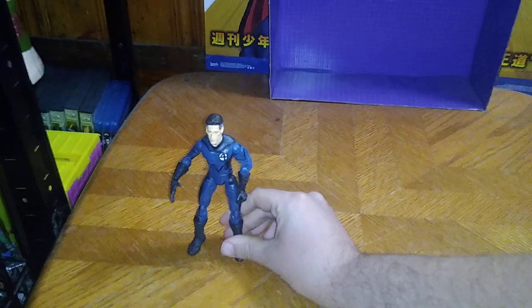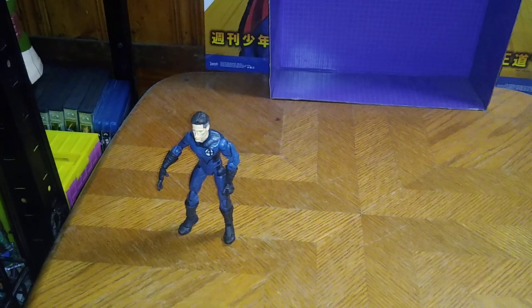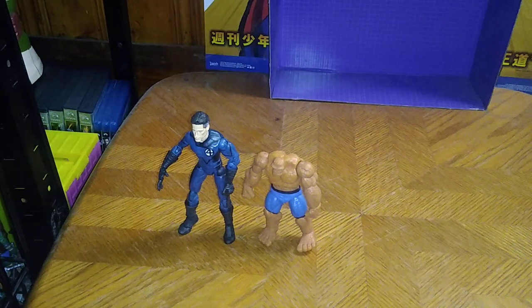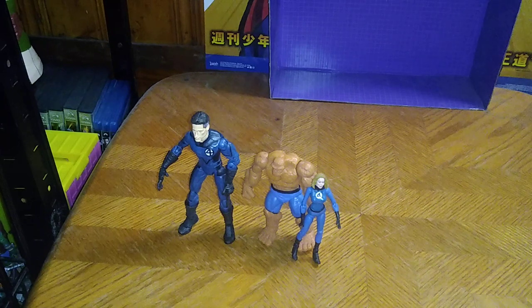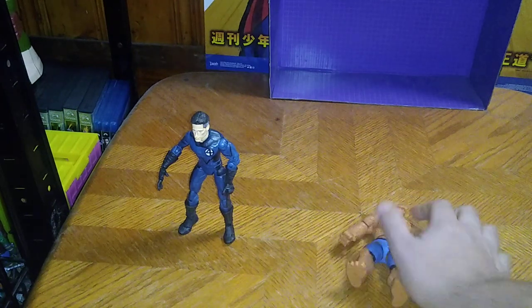Next on the list, we got Mr. Fantastic of the Fantastic Four. I've almost got the whole team — we got The Thing, we got the Invisible Woman. As of right now I own three of the Fantastic Four. I still need the Human Torch, I want to get Dr. Doom, and I still need the Silver Surfer. And then my Fantastic Four collection will be complete. Not bad looking figures, if I do say so myself.